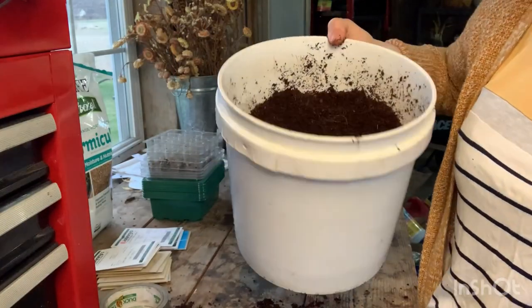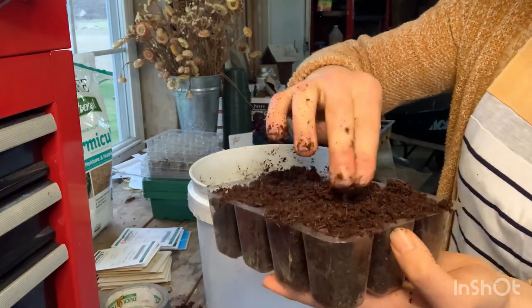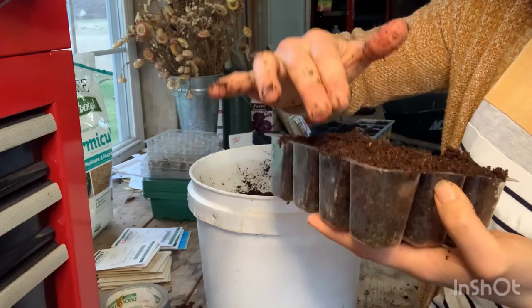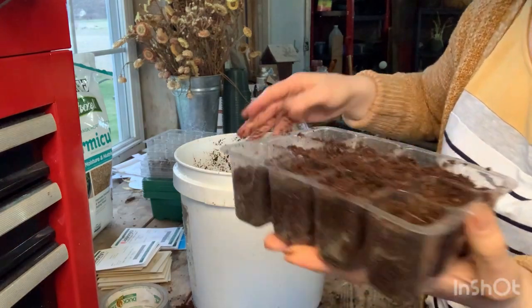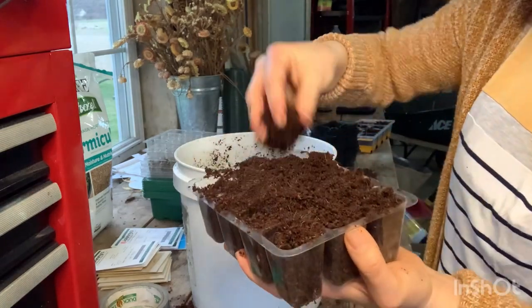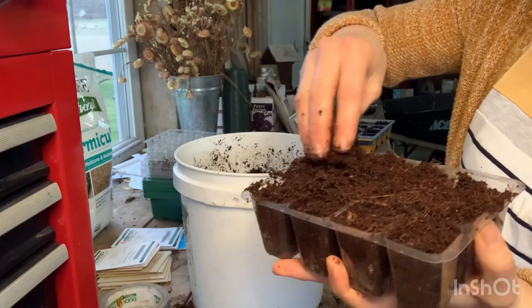I already have a seed starting video on how I start cut flowers from seed, but I'm going to do one little flat to show you how I do it as an update. This is my bucket of soil - that little brick has turned into this whole bucket full of soil. I put the soil in the tray and try not to press down too much so the roots have room to breathe and grow. I tamp it down a bit, add a little more soil, and tamp it down again until it's almost completely filled.